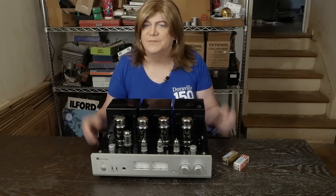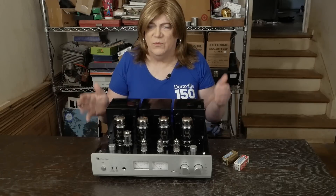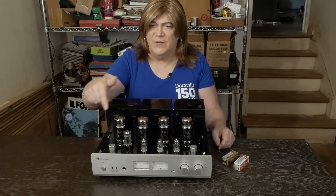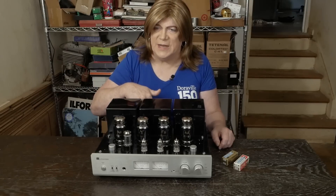I'm pretty sure we put 550-volt caps in — it's been so long. We swapped out those caps. The only other thing we did was remove the headphone jack wiring and wire the output transformers directly to the speaker jacks, the same thing we did on the R8.